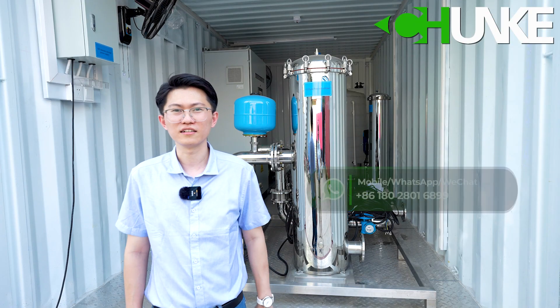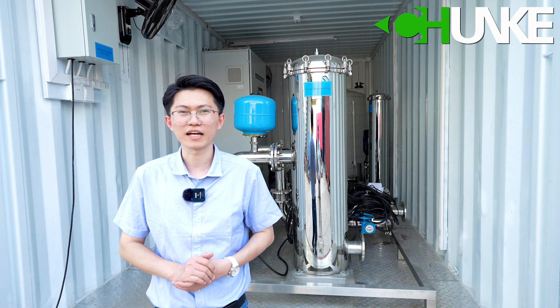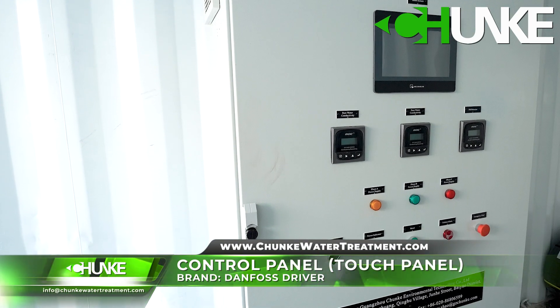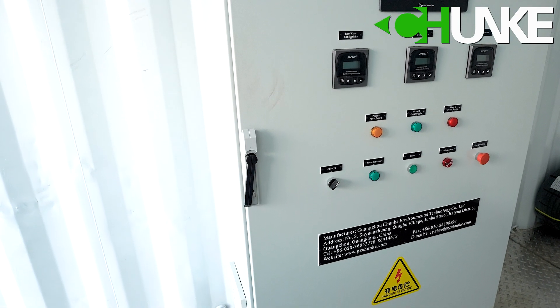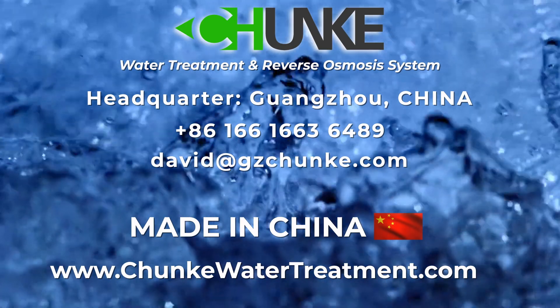In this container there is a CIP system, control panel for the overall systems, water supply systems, and a UV system.